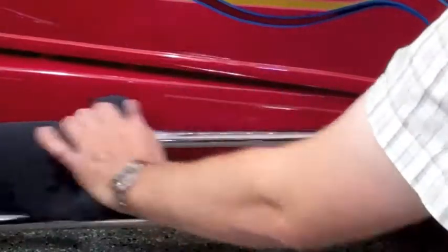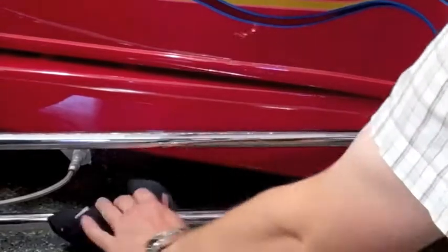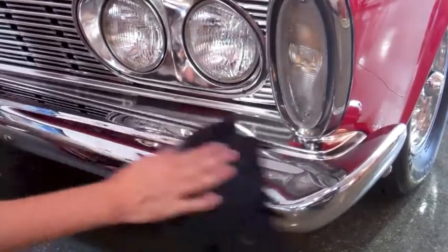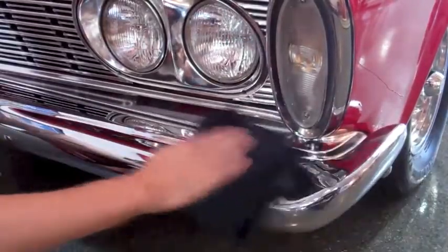It is safe to use on stainless steel, copper, brass, billet aluminum, chrome, and much more. Bring dull, scratched, and oxidized metal to life with the Goldenshine Metal Shine.